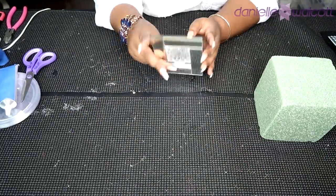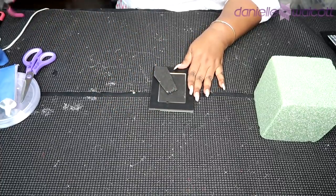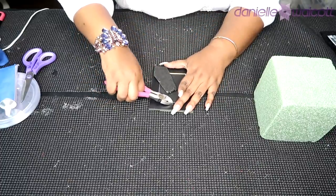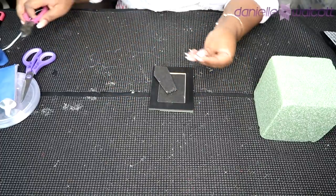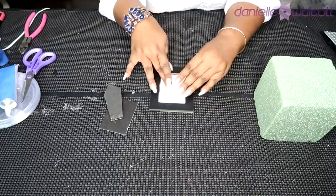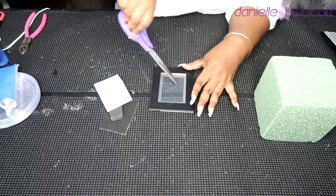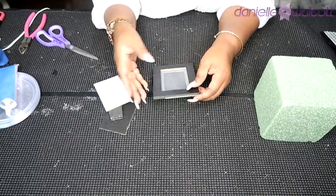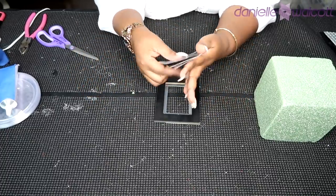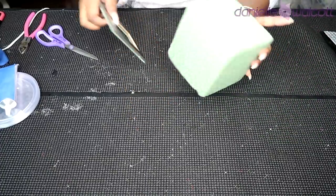While we wait for our lamp mechanism to dry, we are going to prepare our mirrors. To do this, we are simply going to lift up those tabs and remove them. Once we have removed those tabs, we are going to remove the kickstand, remove any sample pictures that may be there as well as the acrylic piece. Then we're going to take all three of those pieces and discard them because we're not going to be using them for this project.